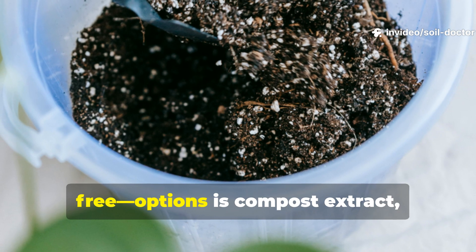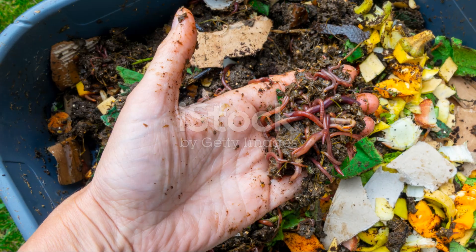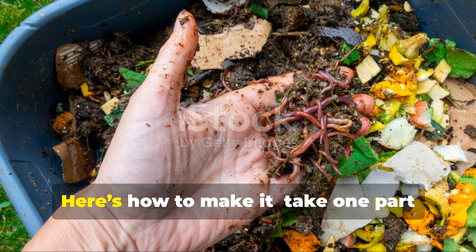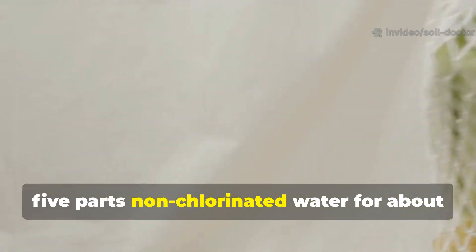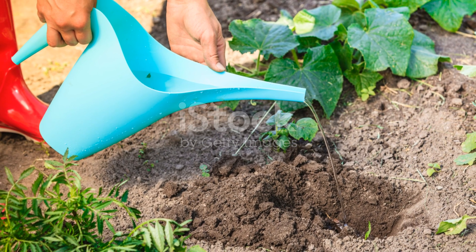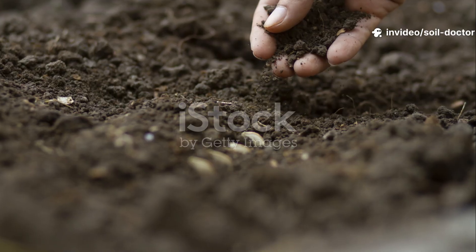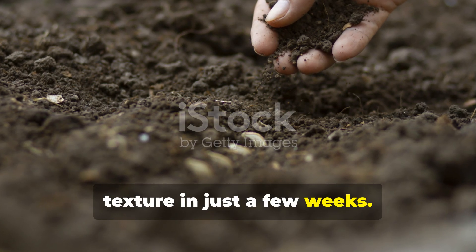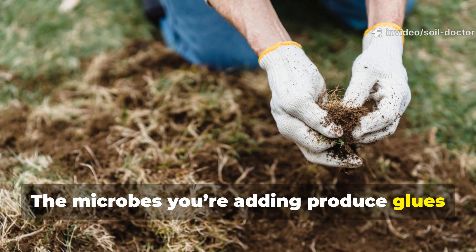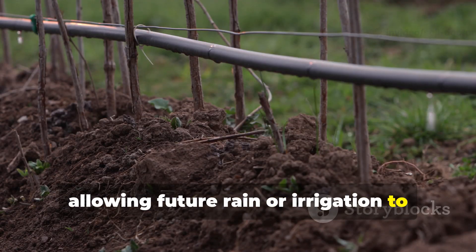One of the most effective and free options is compost extract — not tea, which requires aeration and time. Here's how to make it: take one part high-quality compost or worm castings, place it in a mesh bag, and swish it in five parts non-chlorinated water for about two to three minutes. Apply this directly to dry soil, ideally early morning or late afternoon when temperatures are moderate. This step alone can transform soil texture in just a few weeks, as the microbes you're adding produce glues like glomalin that rebuild the soil's crumb structure, allowing future rain or irrigation to soak in deeply.